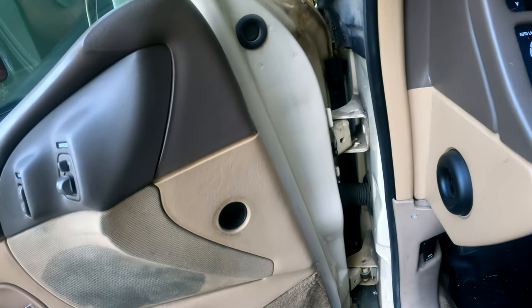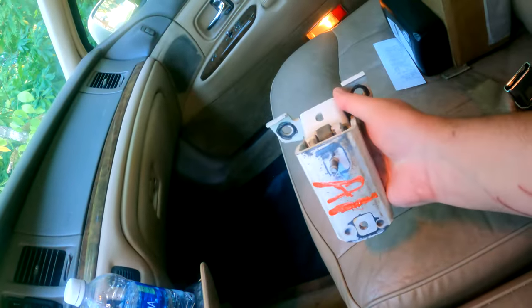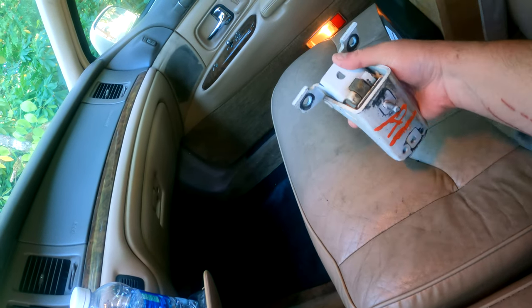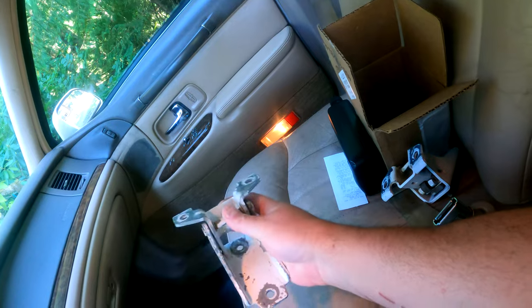There's too much sag. I went to the junkyard — well, I had it delivered to me — and I got a hinge. This is the rear bottom hinge and this is the top hinge.